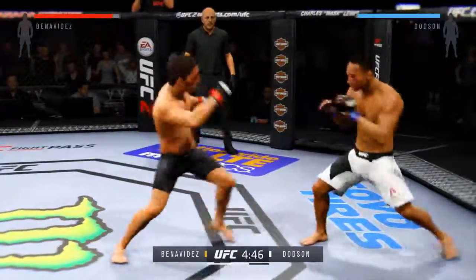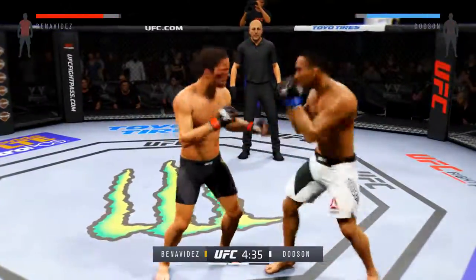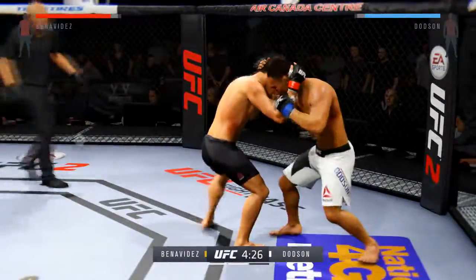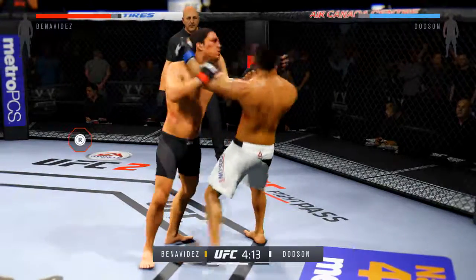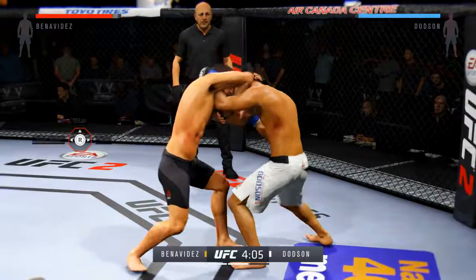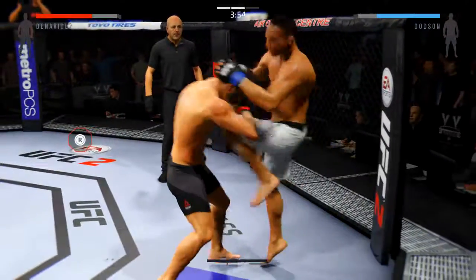I mean, I was doing alright, but I wasn't doing like... you know what I mean? Oh, that's a strong Muay Thai plum clinch. I thought I was gonna block that. Oh, see, he does know.